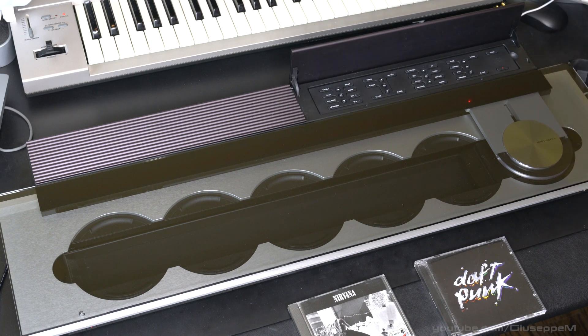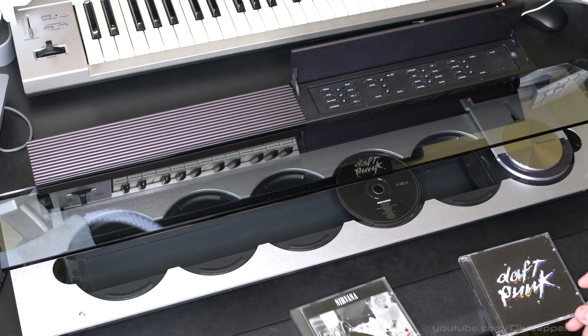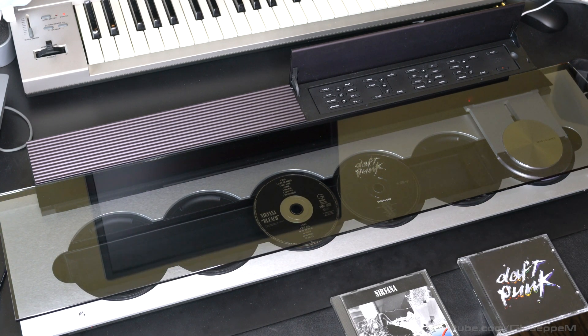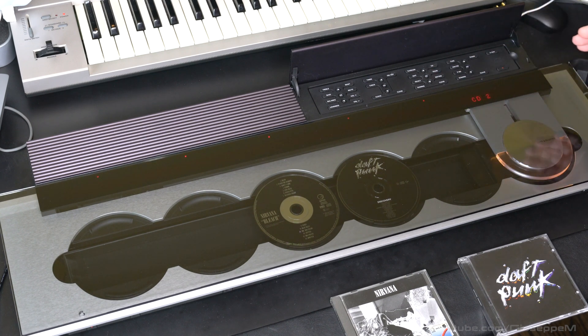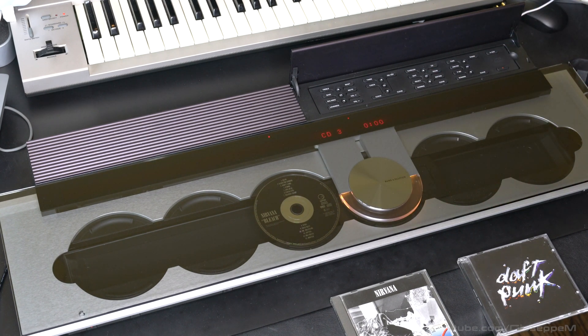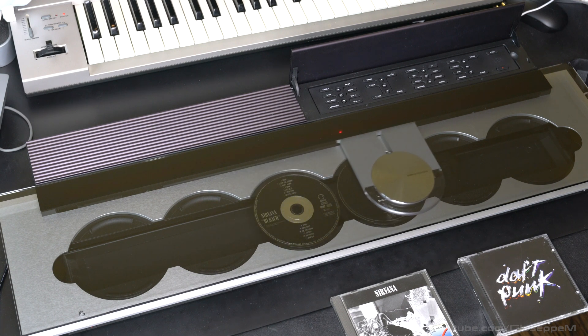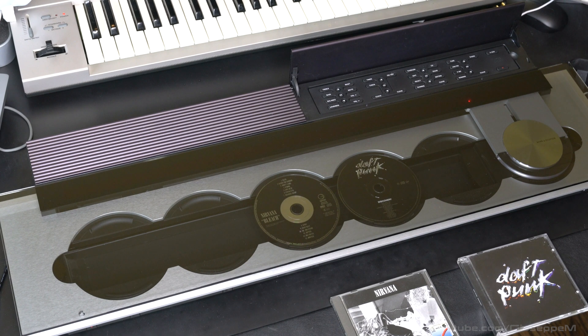Let's power it back on. I'll put a couple of CDs in — number three and number four — and tell it to play. Nice! I had to cut the audio so YouTube doesn't pull down the video. Let's try this other CD as well — sorry again, it's an amazing song, you might want to check it out.